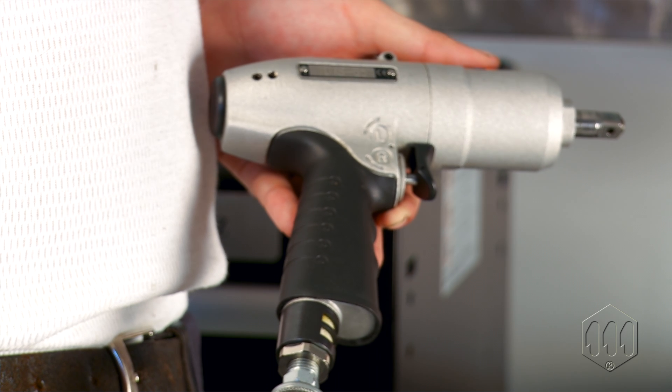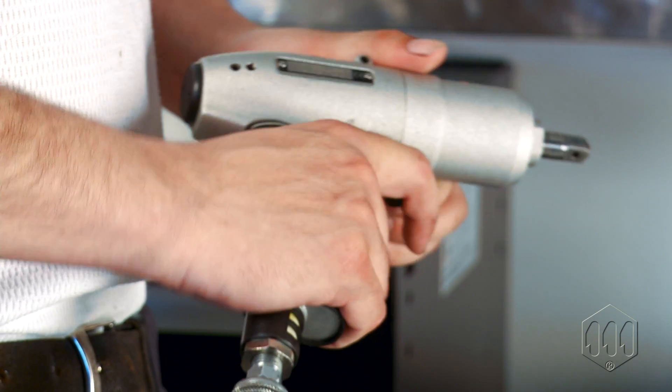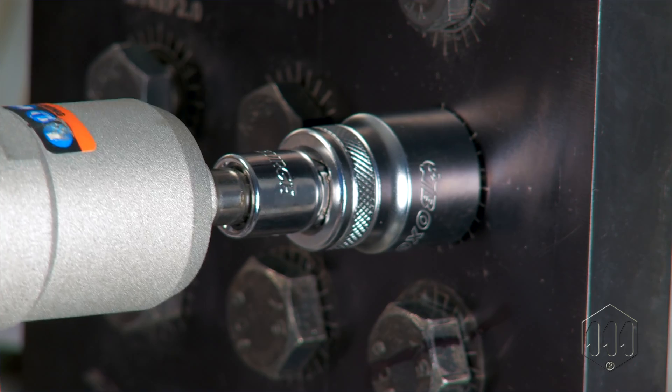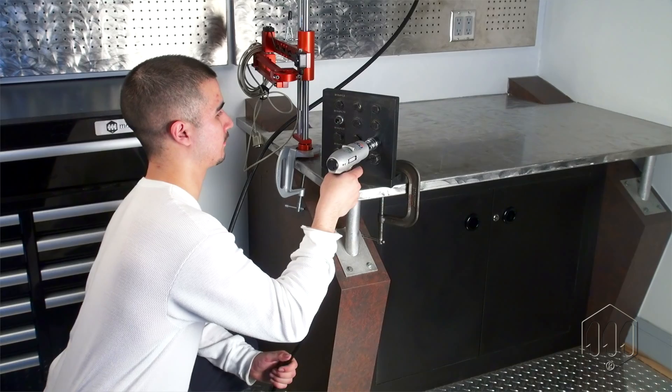FlexPower offers comfortable, rubberized, non-slip grips for easy handling and excellent ergonomics. Low noise decibels, minimal vibration, and low torque reaction make FlexPower a safe and ergonomic choice.